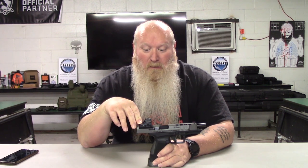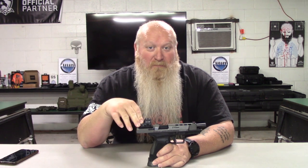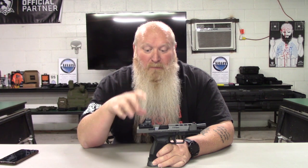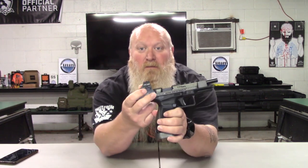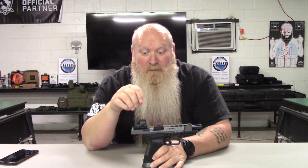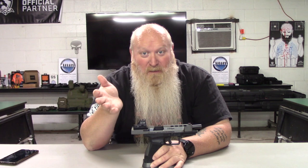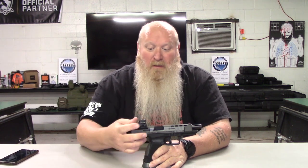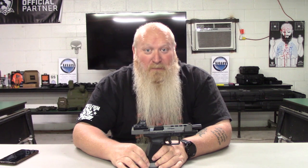I'll talk about this particular model — this is the Holosun 507C. I've been a big fan of Holosuns for some time now. The big reason is your battery tray is right here on the side, so you're not having to take the dot off to change the battery out. Some of the others out there, you have to take the dot off to change the battery, then you've got to go back and re-zero the thing — no different than putting a red dot on a rifle or scope. That's why I've been a big fan: the battery tray is on the side, and I can change the battery, which I don't have to do that often unless I forget to turn it off. It does have a shake-awake feature and things like that.